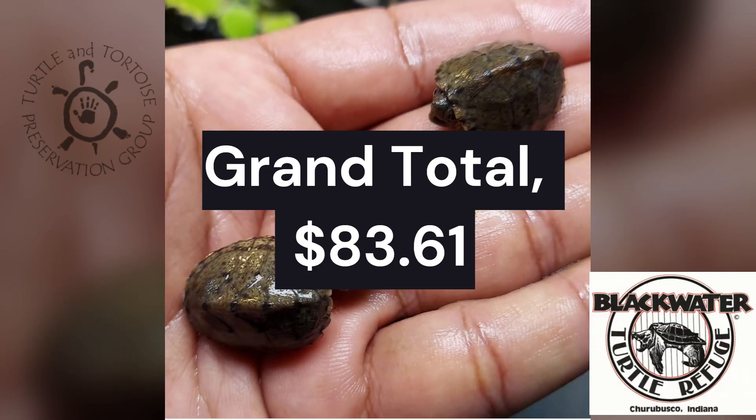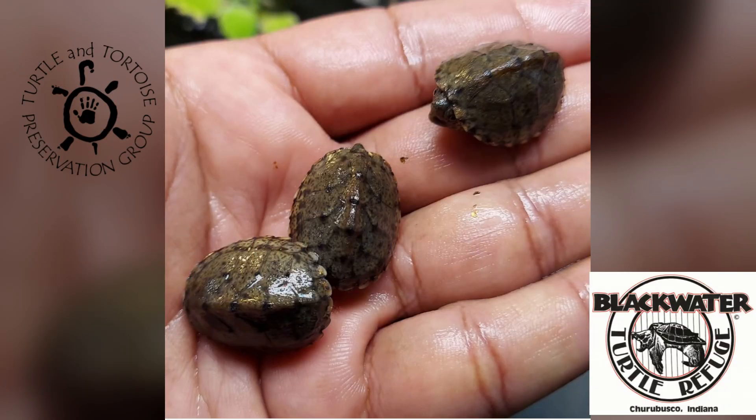That's money well spent in the pre-preparation for the arrival of three Razorback Musk Turtles.